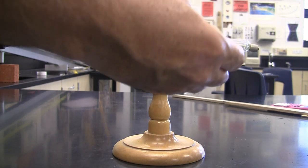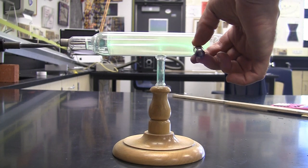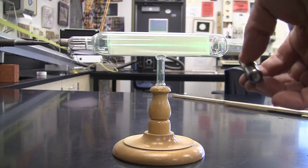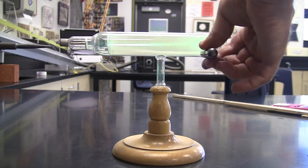If I bring it straight in — I'll try and make it so you can see this — you can see it deflects the beam down. But if I flip it to the other pole, it deflects the beam up.